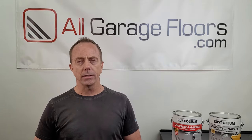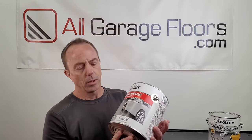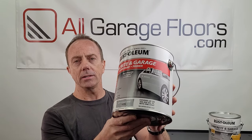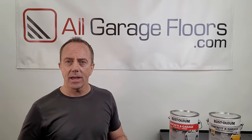Even though it clearly states on these cans that it's only available in either a matte or satin finish, we can understand why they may feel otherwise. For example, if you look at this Rust-Oleum can of one-part epoxy paint, you can clearly see that in their depiction the car has a reflection in the paint, like it's very glossy. We can tell you right now that that is not the case — you are not going to get that with one-part epoxy paint. It has a very dull look to it; it's a nice clean look, but it's still dull.